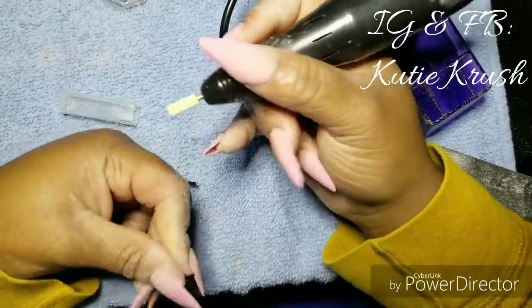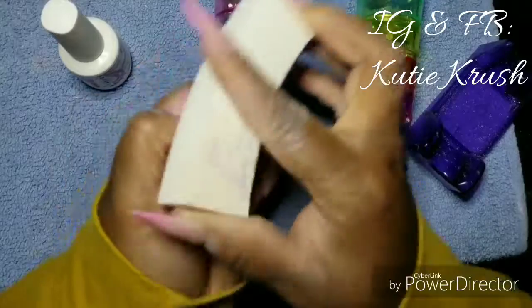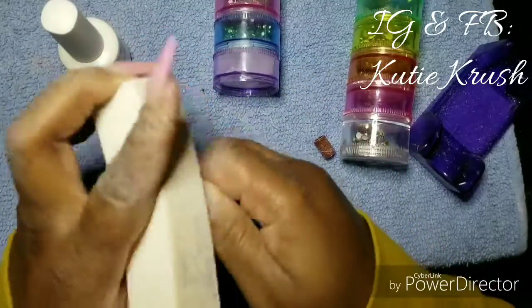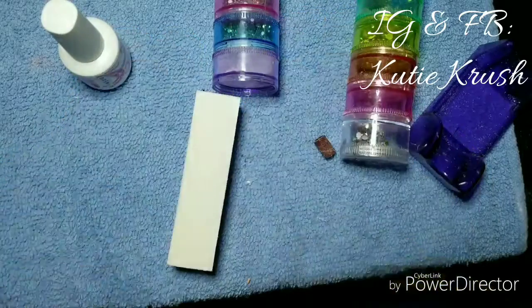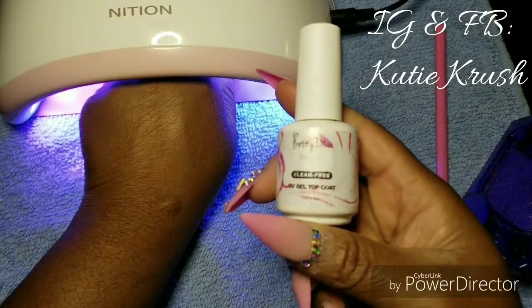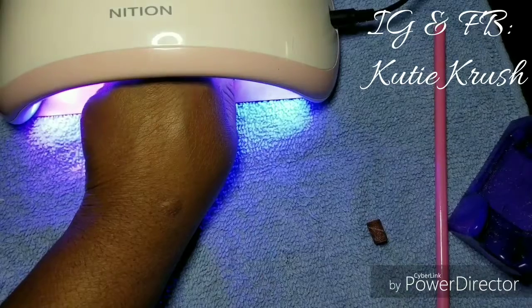Once you've gone around your cuticle and everything is round and smooth, go in and buff everything to get all the file lines out from the drill. If you use a hand file you'll still buff to get the fine lines out. Sometimes I use a combo of the file and drill — it's up to you. Once done buffing, wash your hands or use alcohol wipes and wipe off your nails, then design them as you please. I designed my nails off camera, and I'm using my Pretty Diva UV gel top coat no-wipe, putting it in my lamp for 99 seconds.